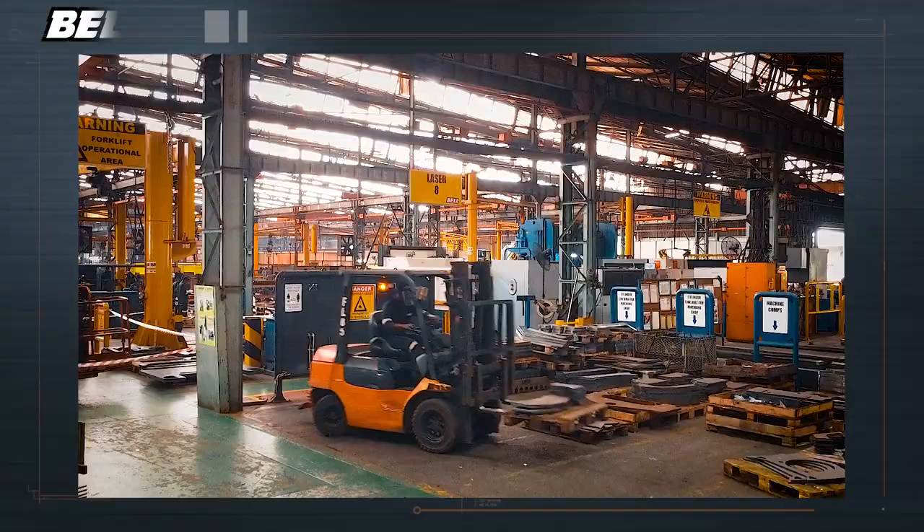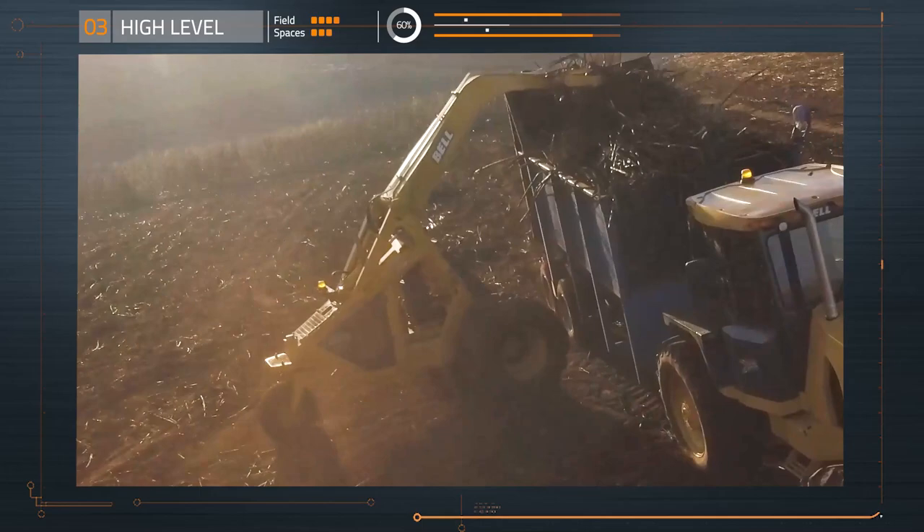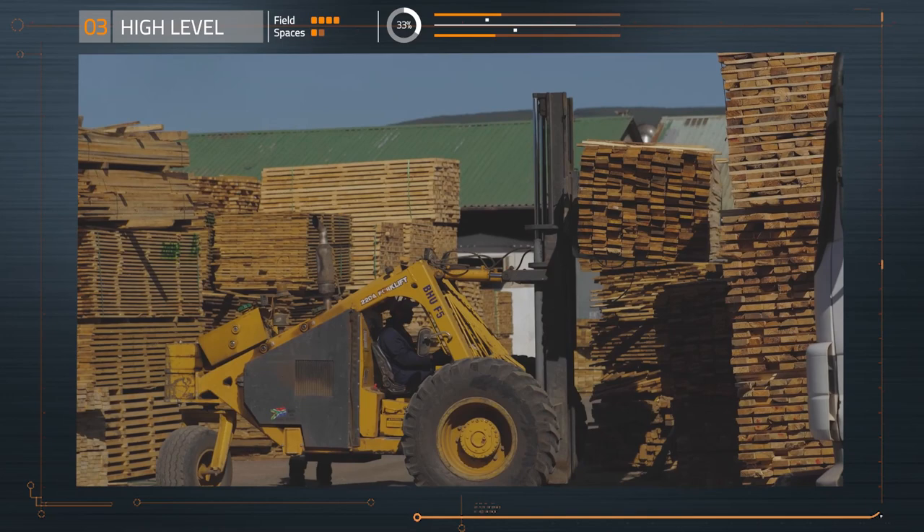Today I'm in the enormous Bell Equipment Factory where they make trucks and tractors and all sorts of other rugged machines. We're going to have a look at the way in which they make the triwheeler machine, which is a versatile little machine that can be used for sugarcane operations or in the timber industry to move logs, or as a forklift vehicle to move things around, or for over 15 other derivatives.